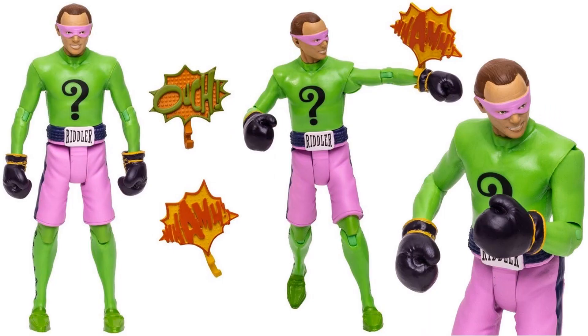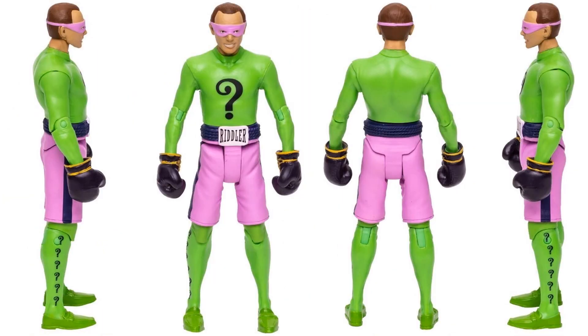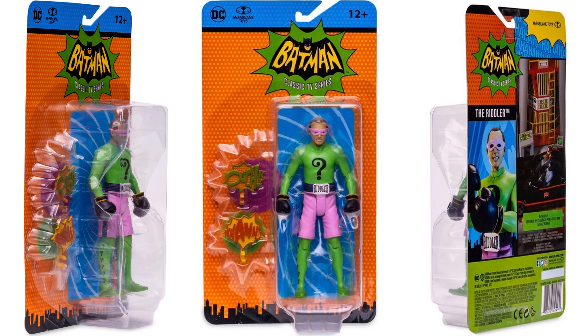The Riddler with his boxing shorts on - 'Ouch' and 'Wham,' his boxing gloves, the pink shorts. From all four angles, he does have his mask on. You can see where it says 'Riddler' right there on his shorts around his belt. And there is his package - Frank Gorshin as the Riddler.